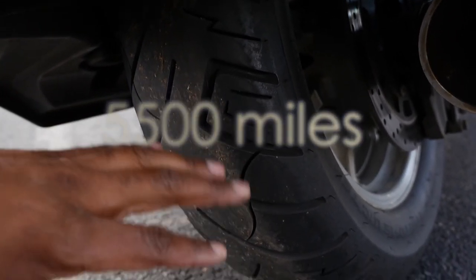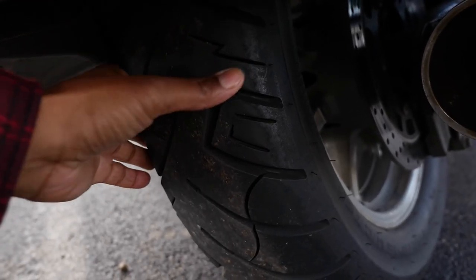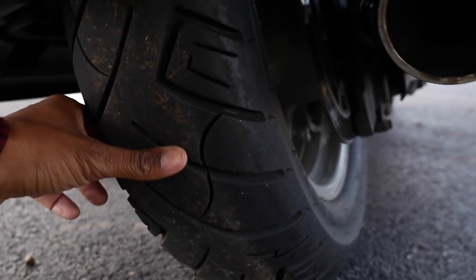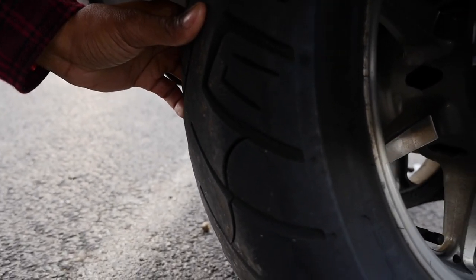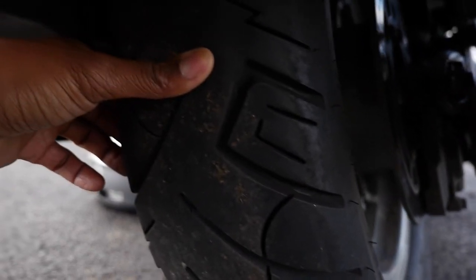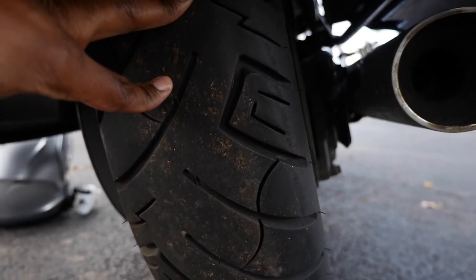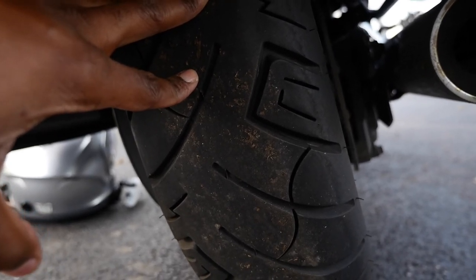This rear tire right now should be at about seven thousand miles. I try to corner as much as I can — not crazily, but I try to do as much cornering as I can to try and keep the tire from having too much of a squared profile. You can kind of get an idea for how it looks.